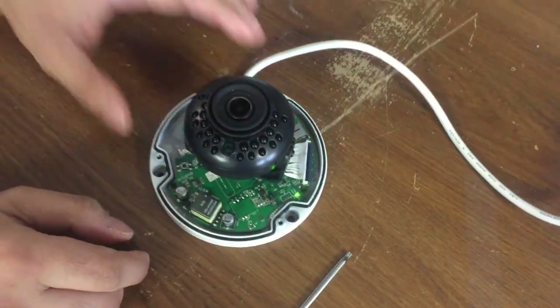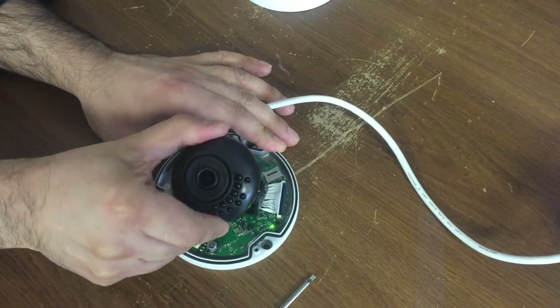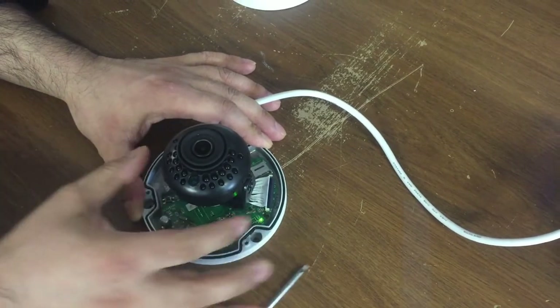Open the dome cover and you can orient the camera in the direction you want by simply pushing it down or up. It will not move towards the other direction. If you find tension, please don't force it — it will break the assembly on the side.